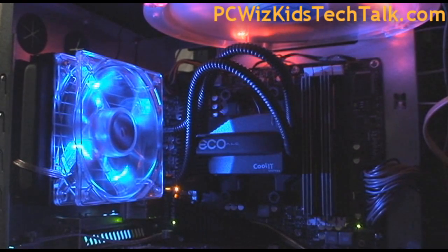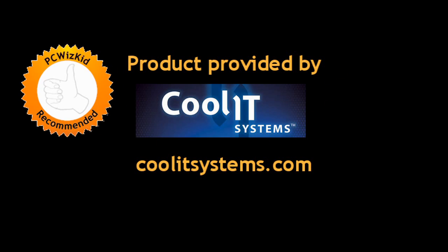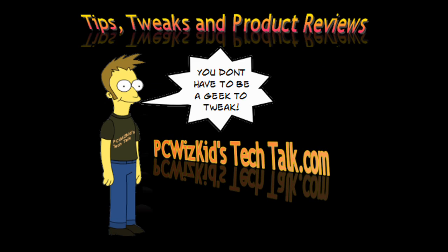Terrific product from Coolit Systems — definitely recommend it. If you're looking for an easy-to-use, slick, slim, and low-profile cooling system, this is definitely a good choice. Right now on Newegg they've got a deal on it — $20 off — I'll put the link on the side if you're interested. I hope you enjoyed this video, and thank you for watching.